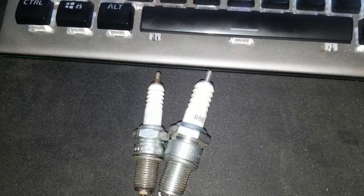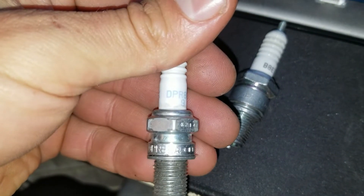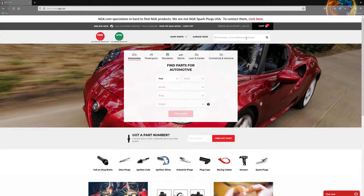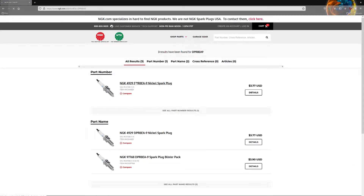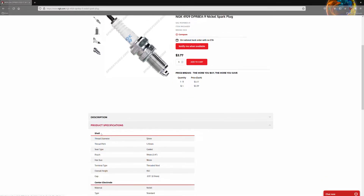I'm going to show you guys how to figure this out online easily. I'm on the computer now with two spark plugs picked out. The first one is an NGK DPR8EA-9. Go to NGK's website — or whatever manufacturer the spark plug is — and search for it. Here it is. Scroll down to product specifications — there it is: thread diameter 12 millimeters.